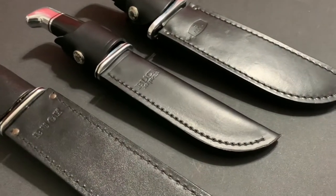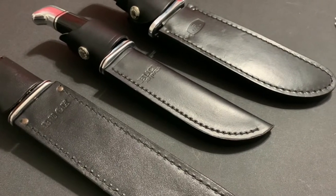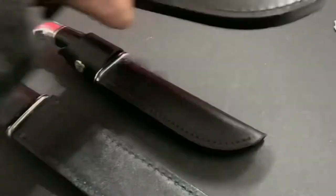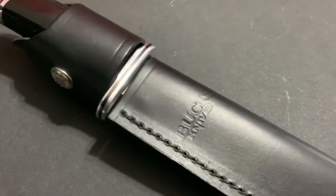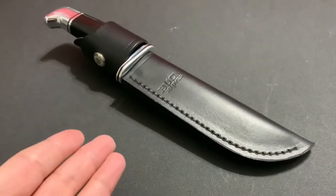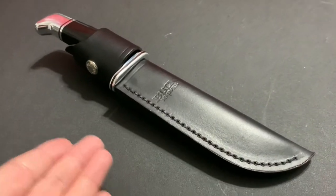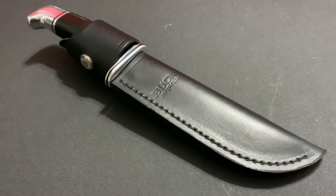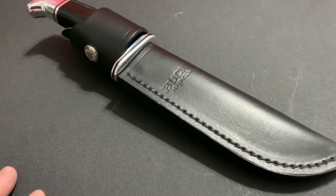Hey, this is Aaron with Bushcraft Devotions, and I'm going to bring you a Buck knife review. Which one today? It's going to be the middle one. This is the Buck 119 Special. It's a classic knife. Everybody knows this knife. If you don't have the knife, probably your dad had it or your grandpa had it. There are a lot of people that have this knife. It is a classic knife that has been proving itself over many, many years.